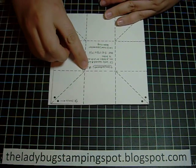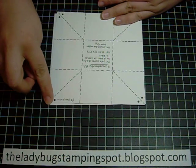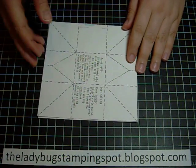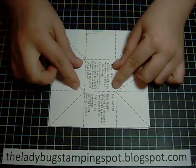Then you're going to score from the corner of the center square to the outside corner on all four corners. The last score that you have to do in this one is two of the center sides.